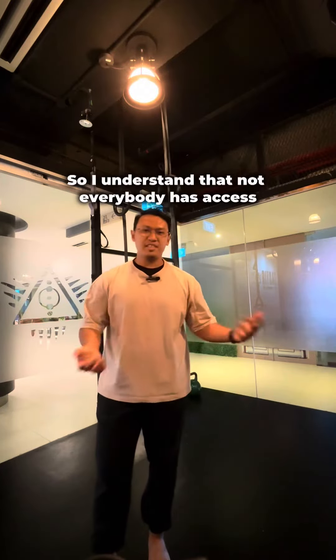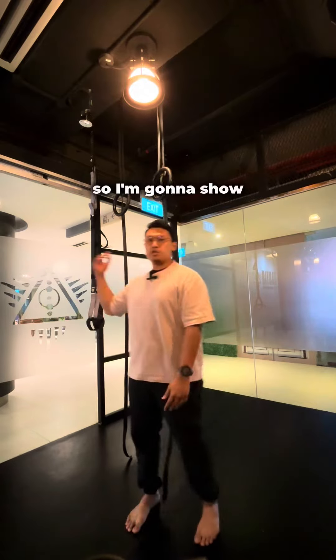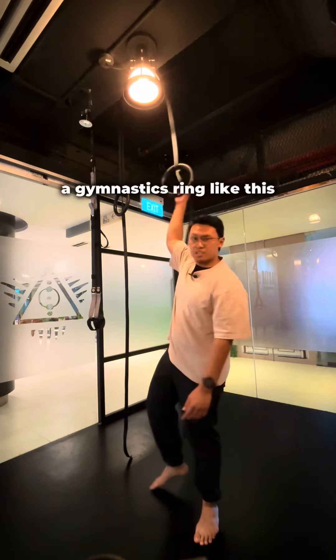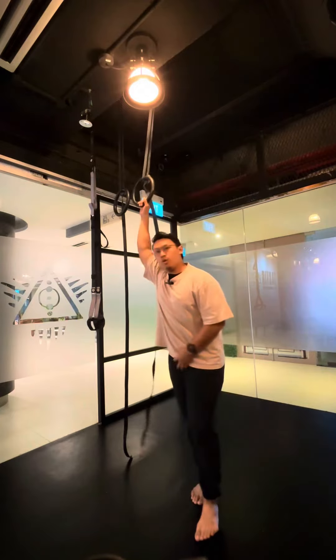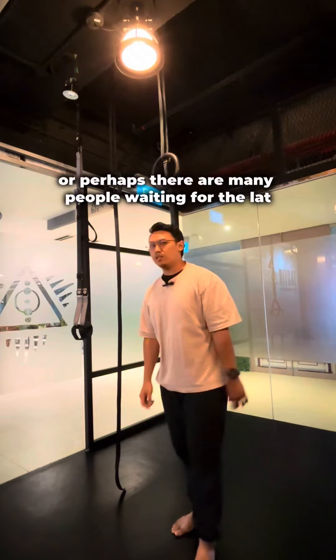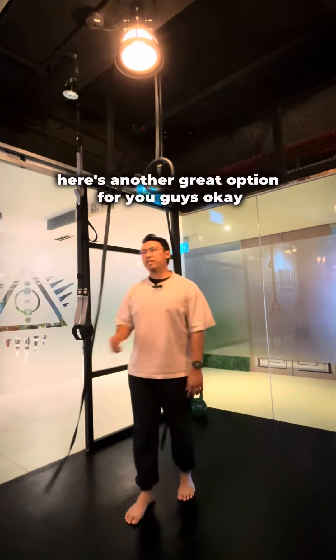Not everybody has access to a lat pulldown machine or an assisted pull-up machine, so I'm going to show you a variation today that you can try out if you have access to a gymnastics ring or just a regular squat rack with a barbell. There are also many people waiting for the lat pulldown machine — here's another great option for you.